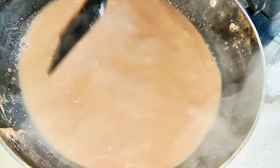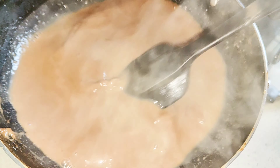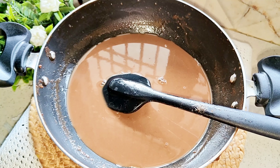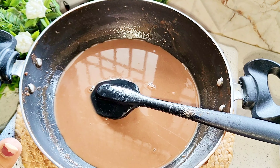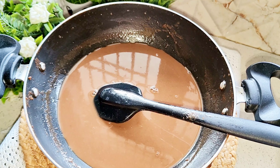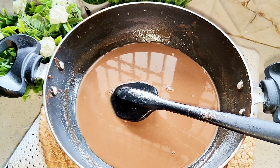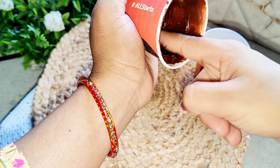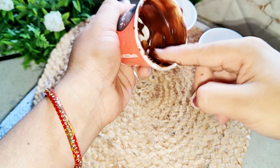We will mix the chocolate well in this way. When it gets warm, the milk and chocolate will be easily mixed. Now the milk is ready — we will keep it warm. And using the use-and-throw coffee cup, I put a little chocolate in it and spread it well with my finger.